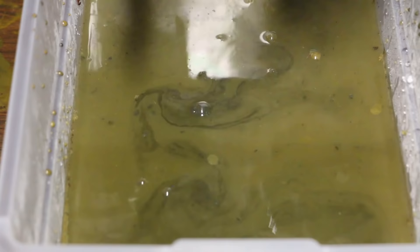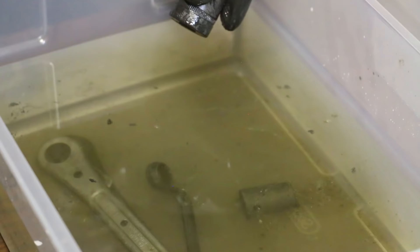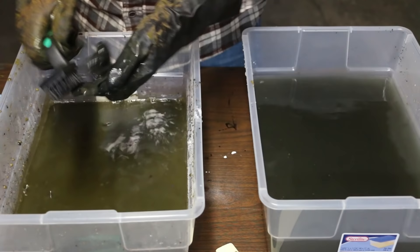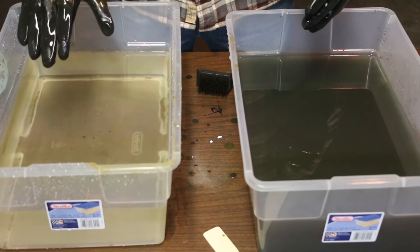This is kind of crazy. This must be chrome and it is coming off. So I scrubbed all of them and they're still pretty dirty so I changed out this water and now I'm gonna just transfer them back over.